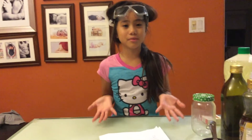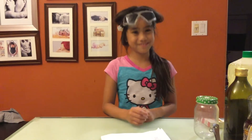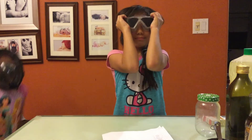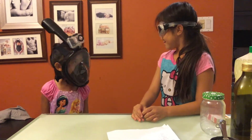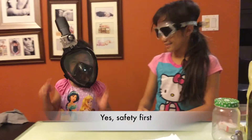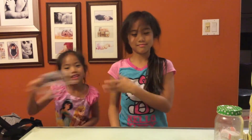Any time before you start an experiment, you've got to remember safety first. Now we're ready to do the experiment!